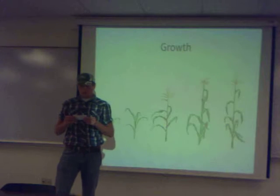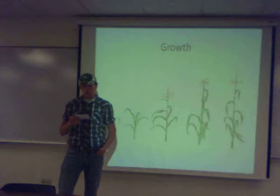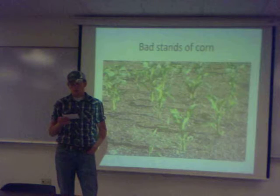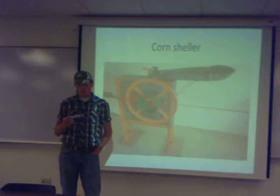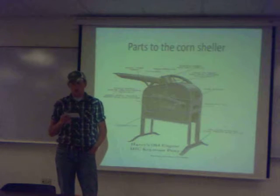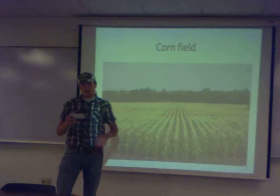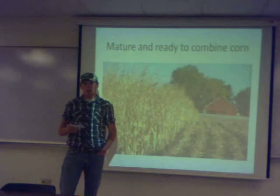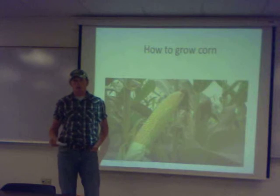On our farm, we use Roundup and Liberty Link. It works best if you rotate them every year so the plant doesn't become resistant to the herbicide or whatever chemical you are going to use. You should do this so they don't become resistant, and so the plants don't come back next year. With corn, you have to use herbicide because from the year before you might have some left over — the combine may have left some corn on the ground and it would come up again.